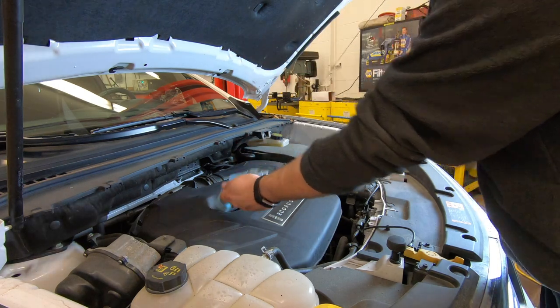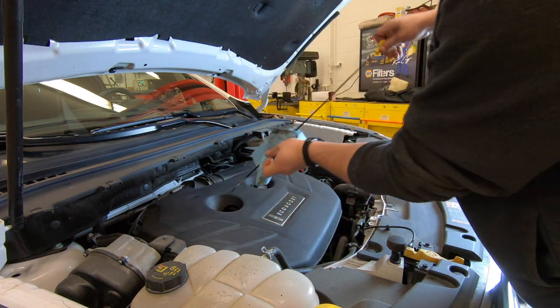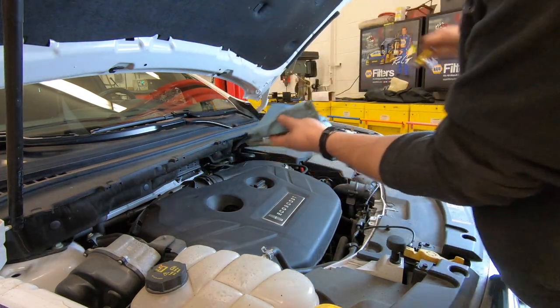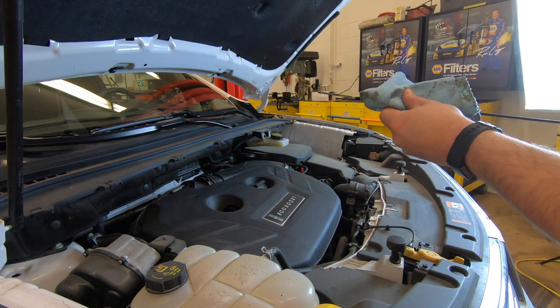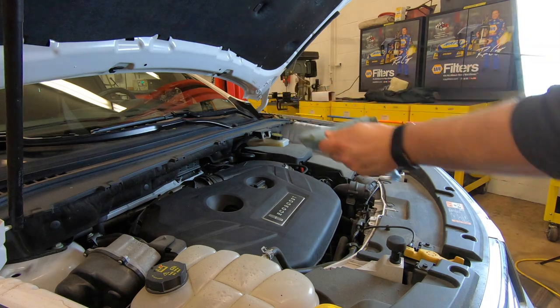We shut the car off. Now we'll come back under the hood, pull the dipstick out and wipe it off to make sure we get an accurate reading. Make sure the car is on flat level ground so you can get the best reading. Put the dipstick back in, pull it out, and check our oil level — which shows that we are at the top mark, which means we are full.